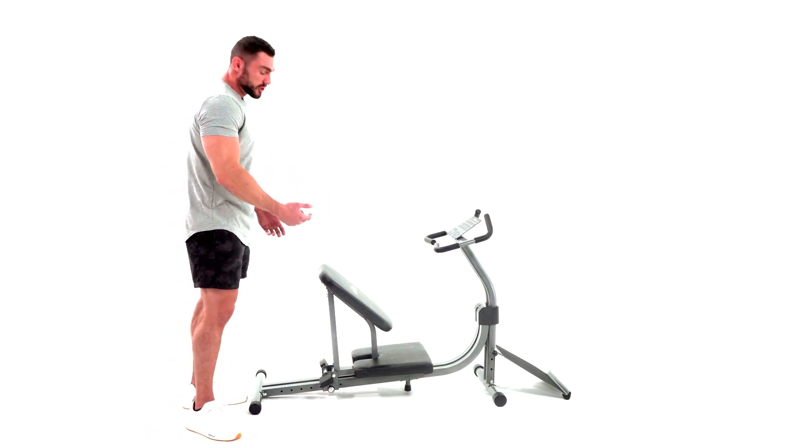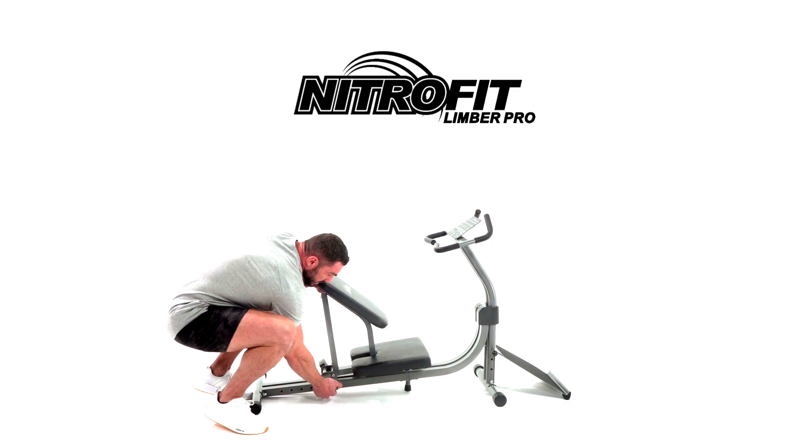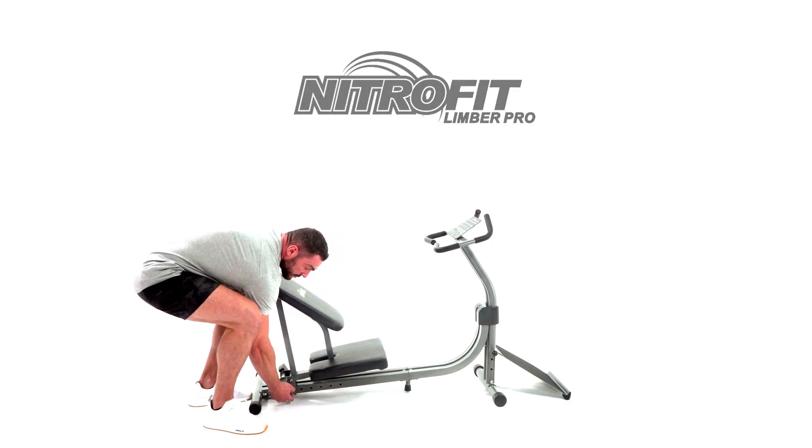Nitrofit is the only machine that is fully adjustable, meaning I can get a custom fit for my exact size and reach.